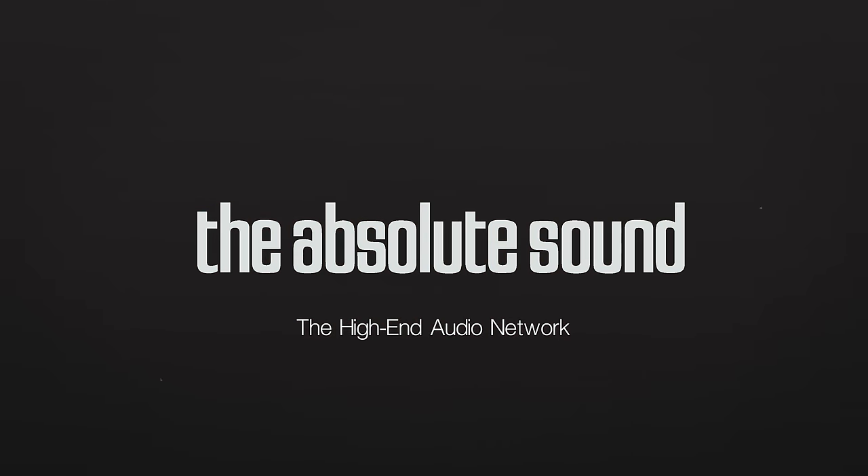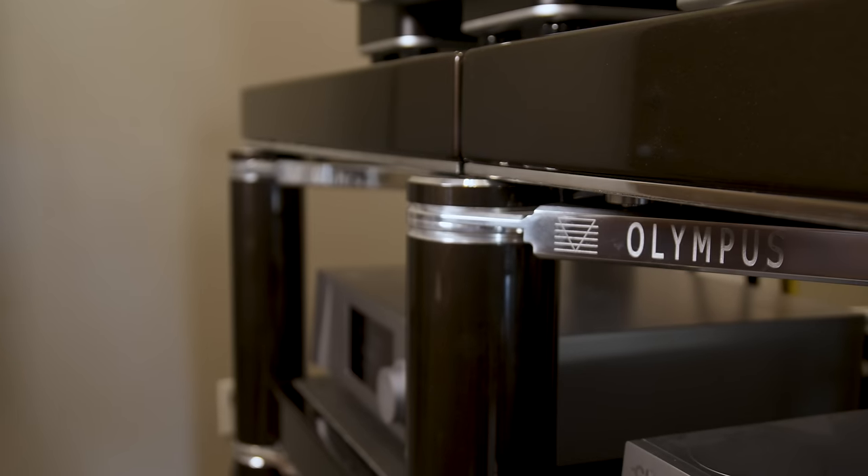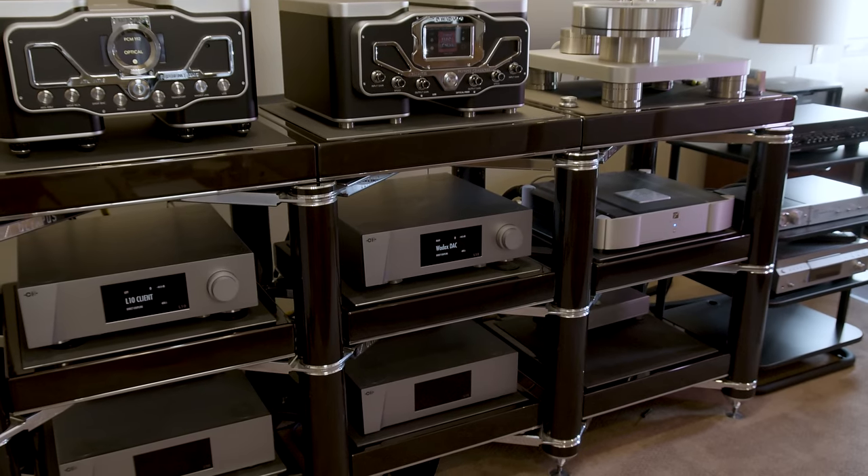Hi, I'm Robert Harley, editor of The Absolute Sound magazine. We're here in my listening room where we're going to shoot a video, and I'm going to give you a tour of all the equipment in my reference system. This is a companion video to another video we shot about the design and construction of my listening room, so be sure and check that out as well.